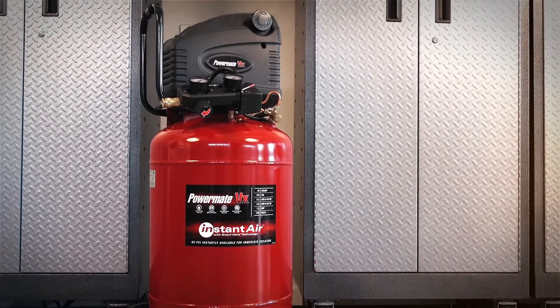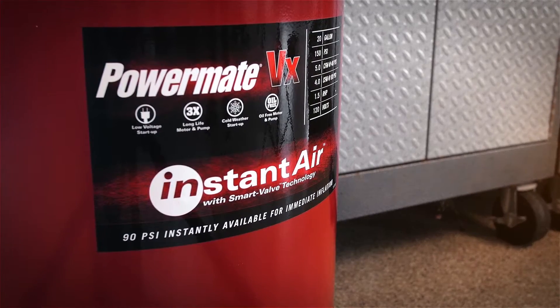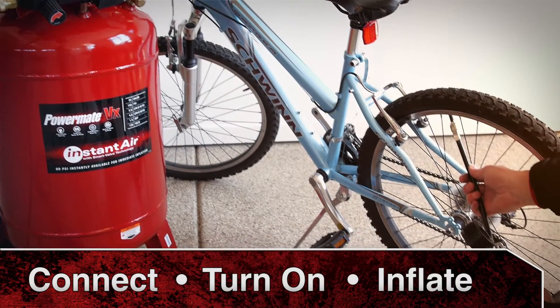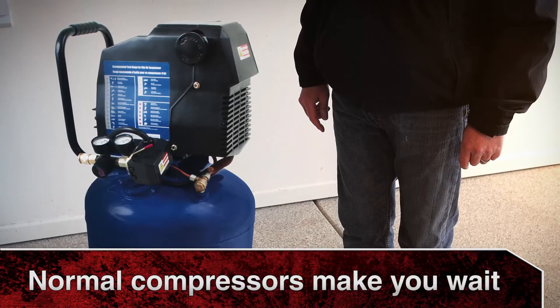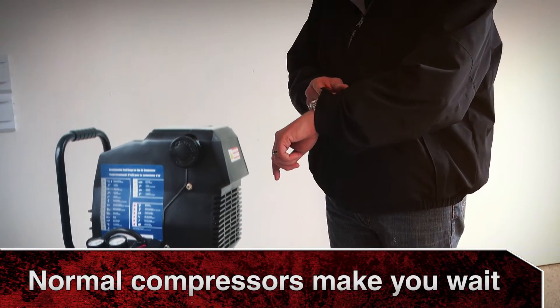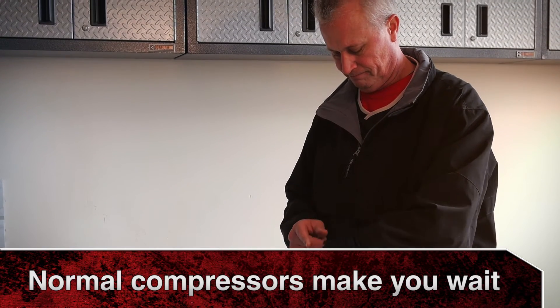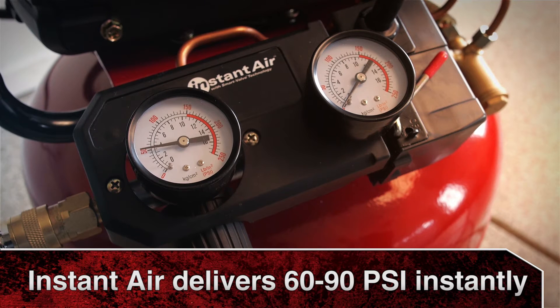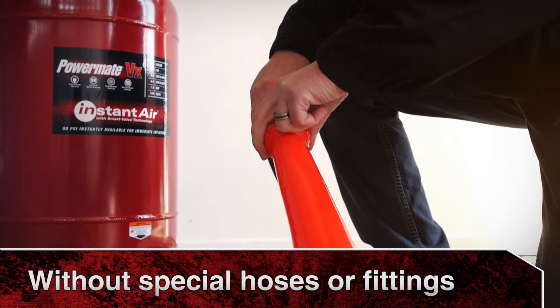The Powermate VX 20 gallon air compressor with instant air technology. Simply connect, turn on, and inflate. With normal compressors you may have to wait several minutes for the tank to fill up in order to have enough PSI to inflate. This compressor with instant air delivers 60 to 90 PSI of air instantly without special hoses or fittings.